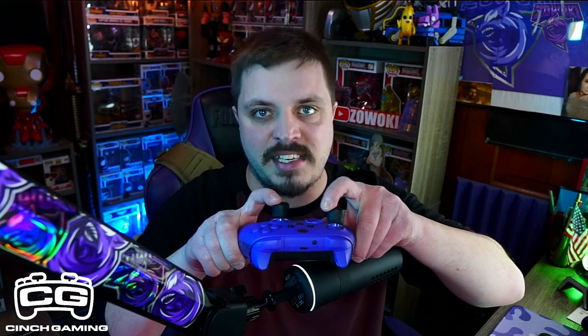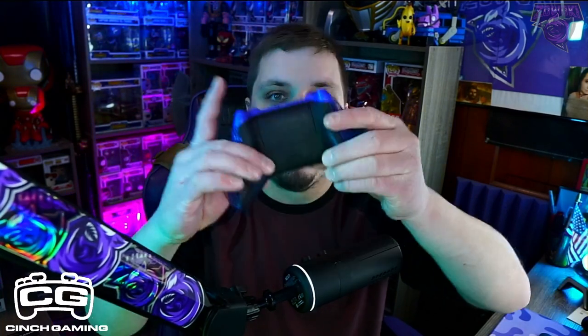And it's not just the triggers, but the thumbsticks themselves, just the overall feel, the grips. I'm not being paid by them, I'm not being sponsored by Cinch Gaming — I am a partner with Cinch Gaming, yes — but I'm not going to give an honest review if I don't appreciate and love the controller. And I love the controller.